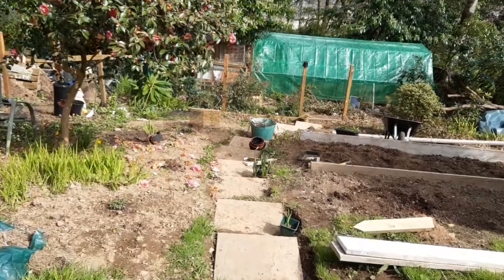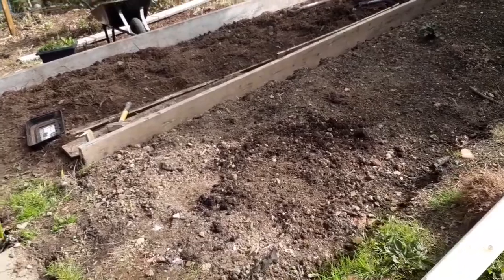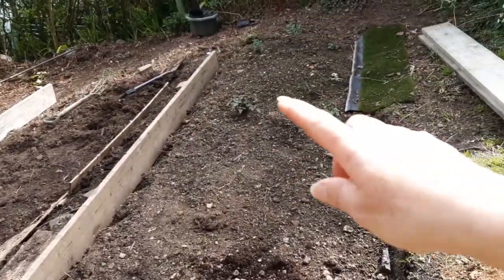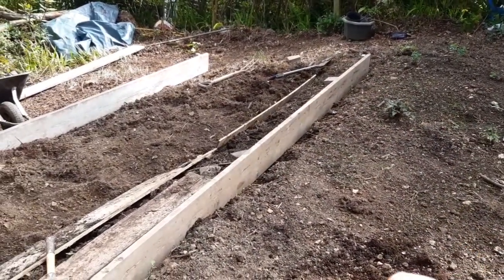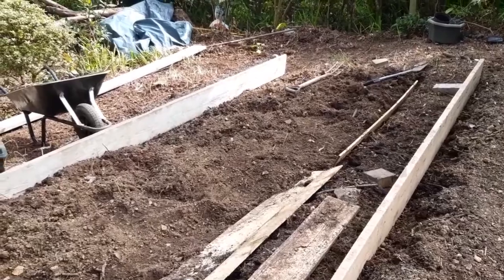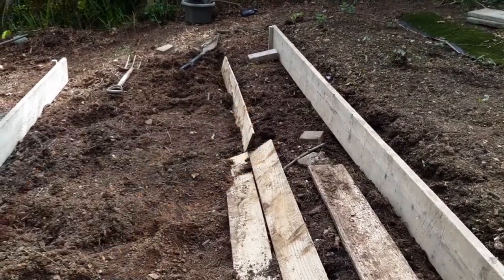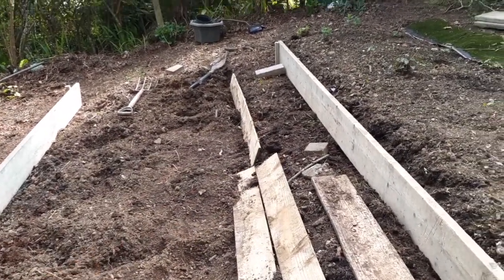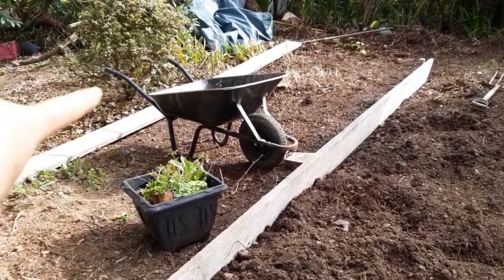I'm going to pop over to the allotment and get some more trays to carry on potting up. Before that, let me show you what we've been doing in the garden. This is the bed I did a while ago and I've already put some plants in it. My husband bought me these scaffold boards - each bed was meant to be five metres, but as the boards are four metres, I'm going to keep them to four metres.